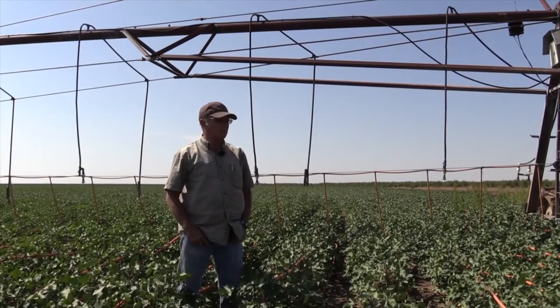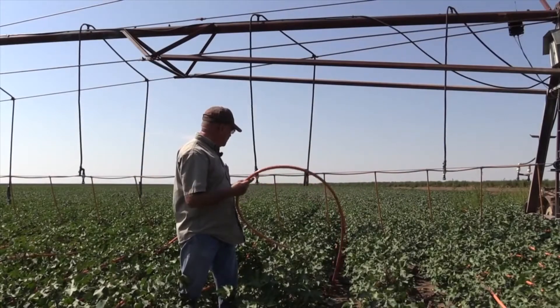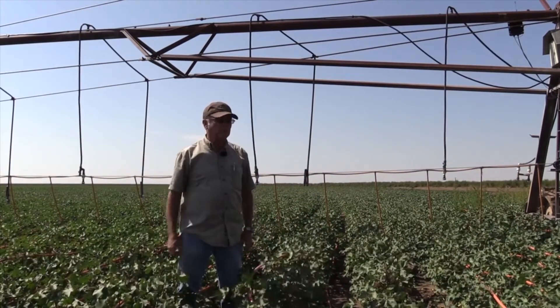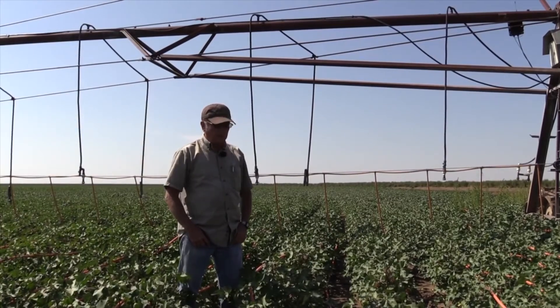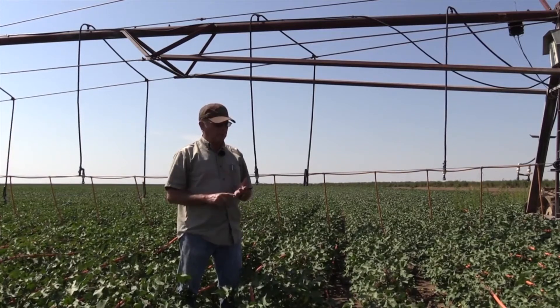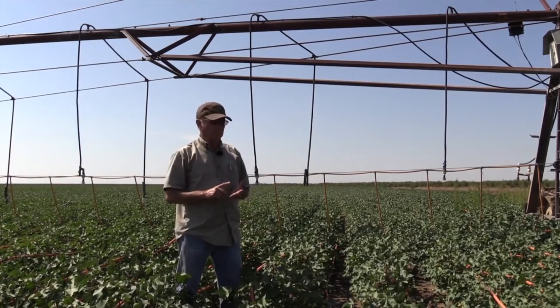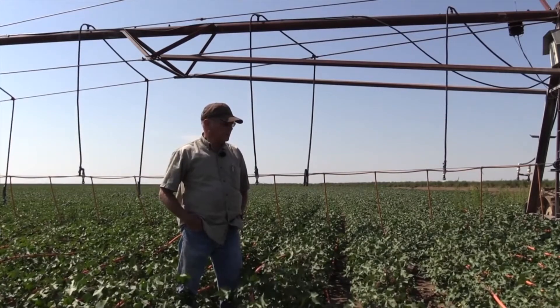This is what it does — it just curls this hose up and then it goes right back the other way in the opposite direction when you reverse it. I've had no problem with reversing it. I've reversed it during planting, and this cotton has probably been sprayed four times. It's been reversed during spraying several times and no problem.